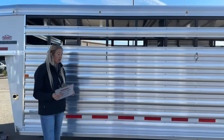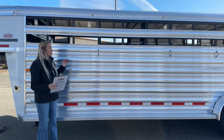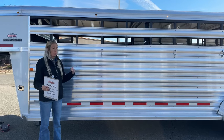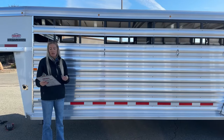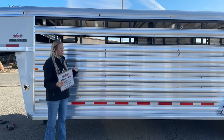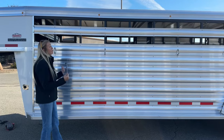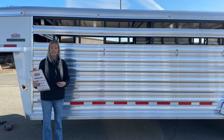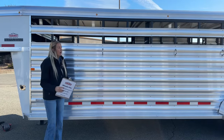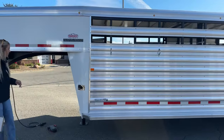This is the first one we've actually got on the lot — our first 24 foot model. We do have a 20 foot coming in as well. They make these in a bumper pull too and in different sizes. You could add another escape gate if needed — there are different features you can do with these. If there's something you need differently, it's always an option to talk to Logan and see what they can change.